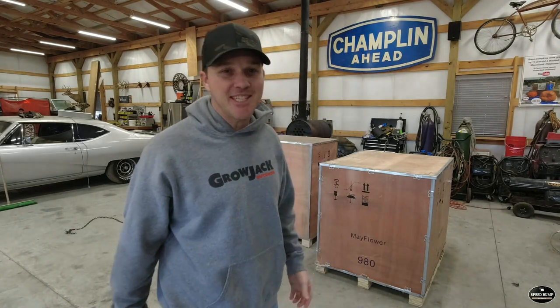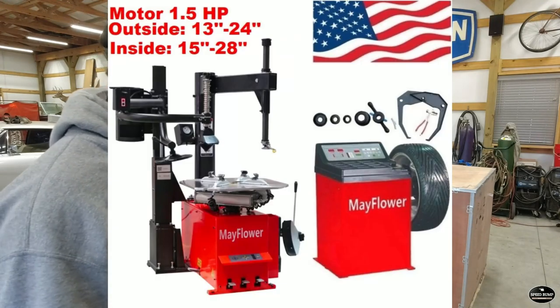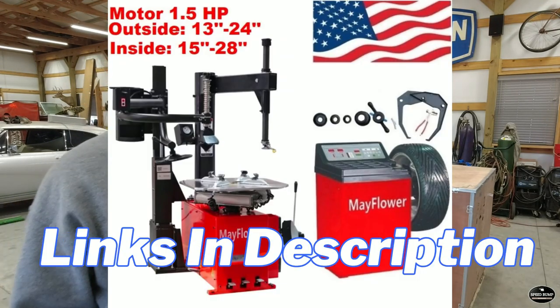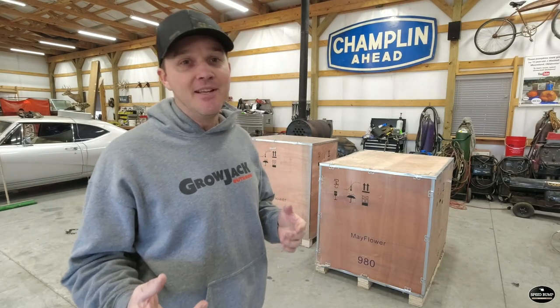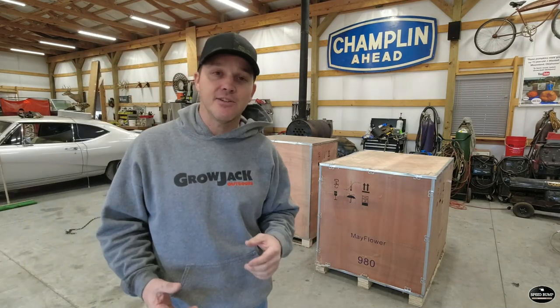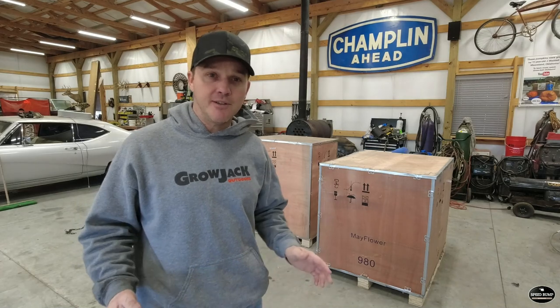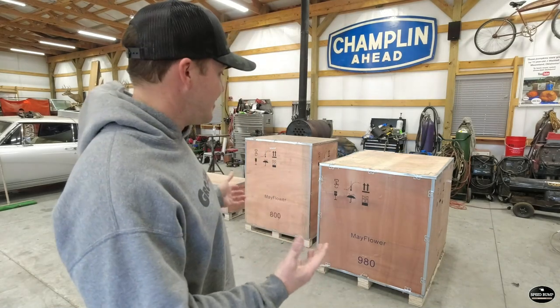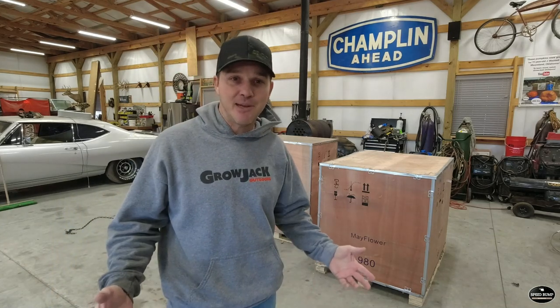Welcome to Speed Bump Garage. My name is Kent, and today we are going to do an unboxing video. I recently purchased a Mayflower tire machine balancer combo. It's available on Amazon and eBay, and like lots of you who clicked on this video, I'm a little bit skeptical. I did see a lot of great reviews on these machines. I actually called the vendor and talked to a real person, which gave me enough confidence to pull the trigger on the machine. I'm curious to see what I ended up with, what assembly is going to be like, and really just — did I waste my money? So let's get into it.